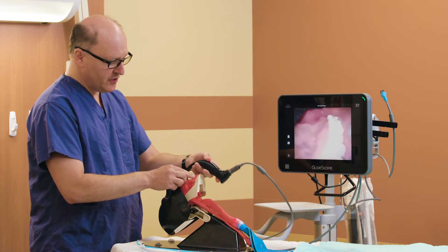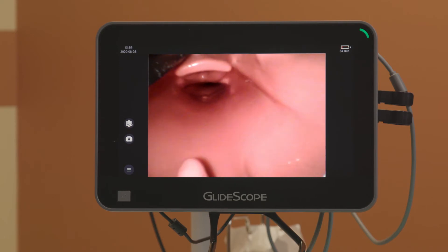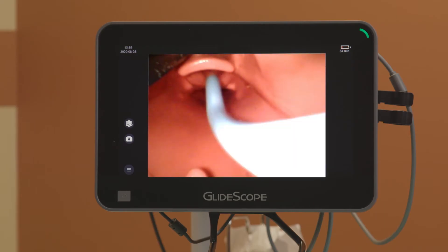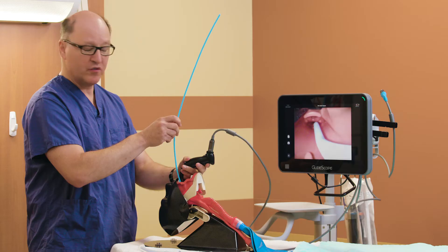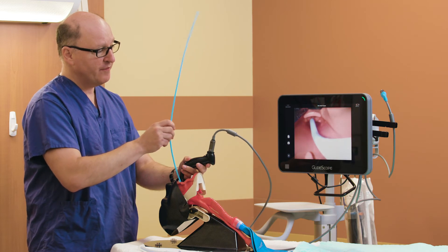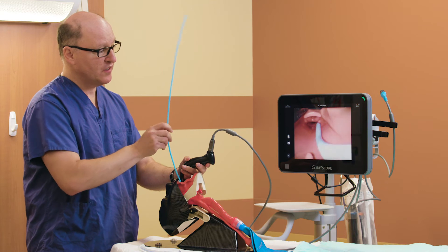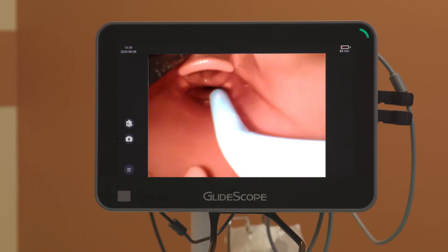On insertion of the blade and getting our view again on the monitor, I can now take this bougie and come up over the notch. Notice the bougie has a small outer diameter — it's only five millimeters. Relative to a tracheal tube which is twice as large, there is improved visualization. There also is a lot of manipulation possible and it is more forgiving in a tight space.